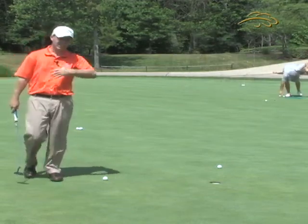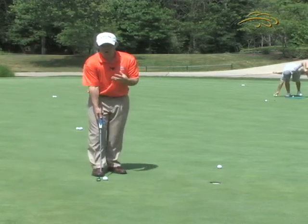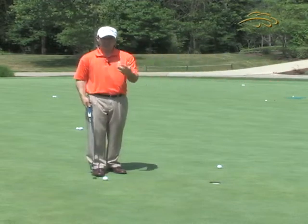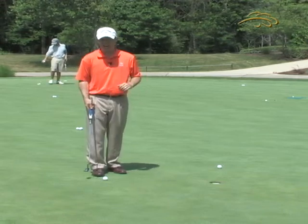The reason we want to know that it's straight is because our goal is to step up over a putt, aim the putter head at the center of the hole, and when we hit it, see if the ball goes to the center of the hole. That way we can confirm and build confidence by knowing that where we intended to hit it is where it actually went.